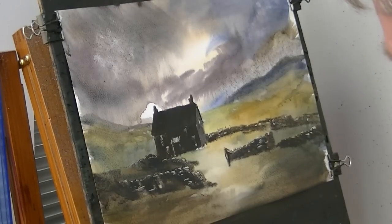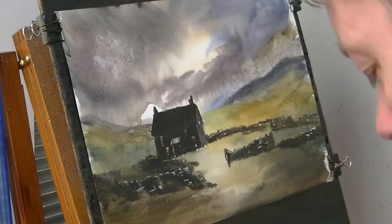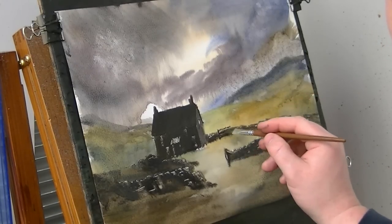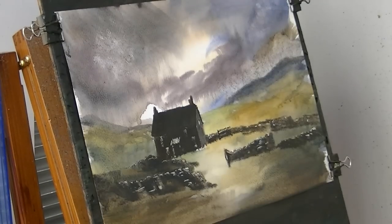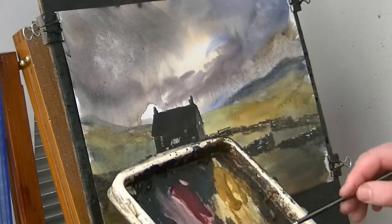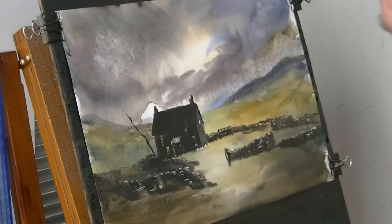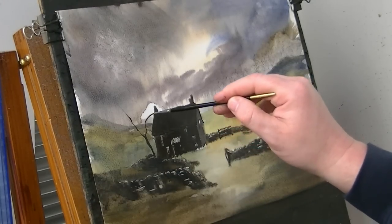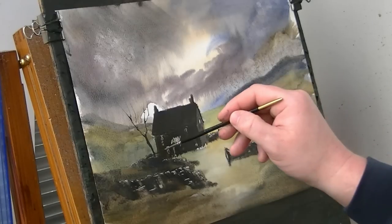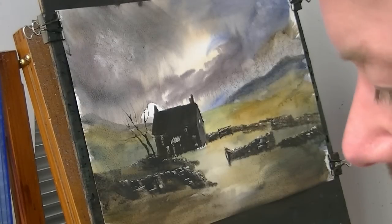I'm going to switch to this little brush here. A bit of brown, a bit of blue - nice and dark - it'll look like a little tree coming up like that. I'm just going to put the skeleton in with this brush and then use a dry brush on the hake just to put some leaves in it.